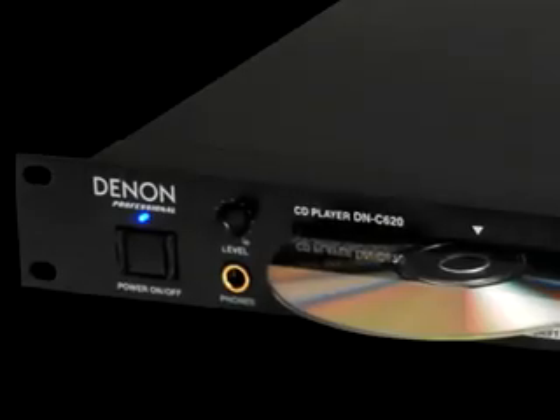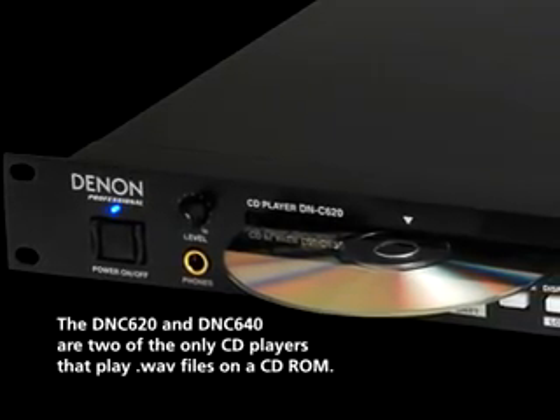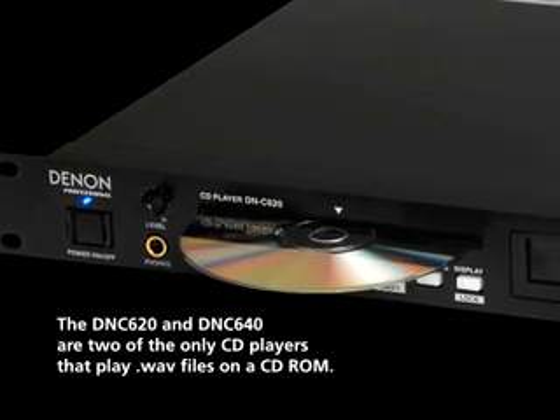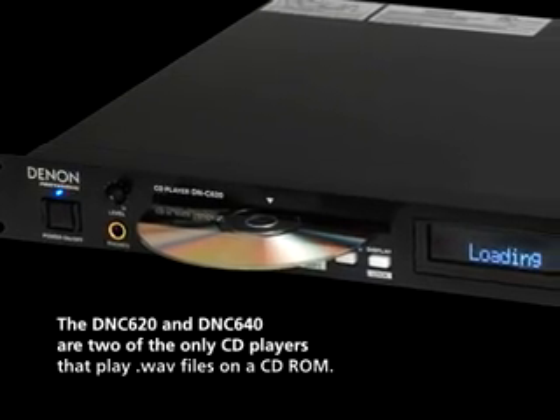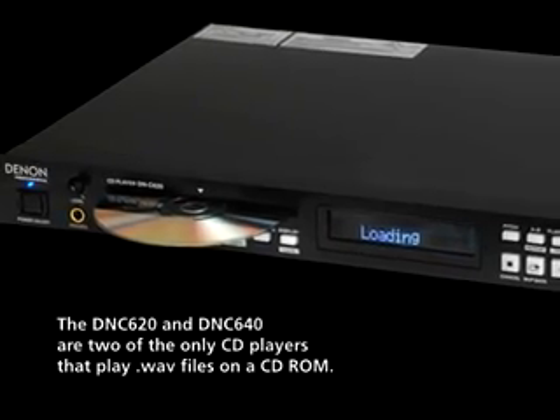As well as standard CDs and MP3 files, the new DNC-620 has the ability to play WAV files similar to the DNC-640. With the increasing usage of flash recorders in various markets, many people want to play WAV files on the same CD-ROM with MP3 files.